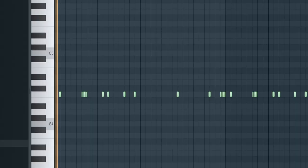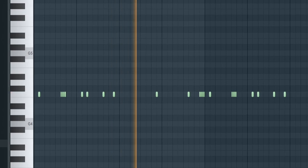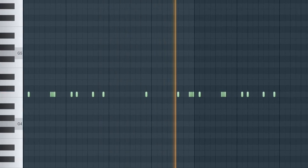Next we got the snare. By the way, if you guys want any of these drum sounds they're all part of my Izanami drum kit, which I'll link down in the description. Now the last sound before the 808s is a perk.